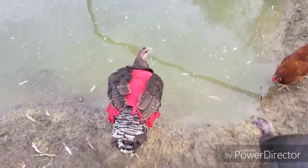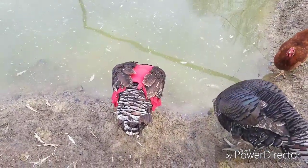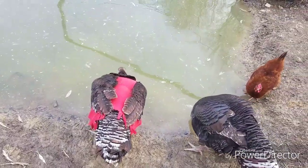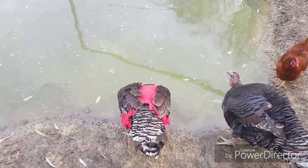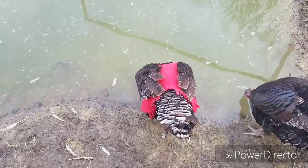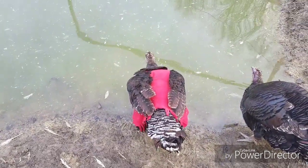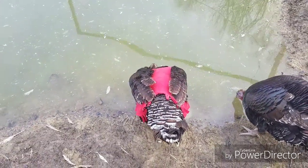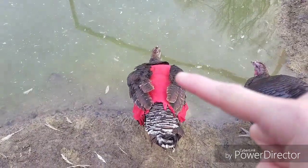From there I was able to take my fabric, cut based on the circumference of her body, and I found the center of the piece of material. I cut about an inch and a half to two inch slits where her wings would go.